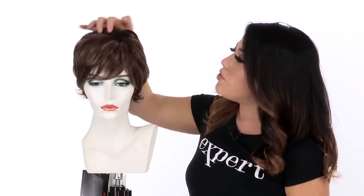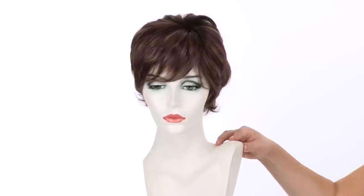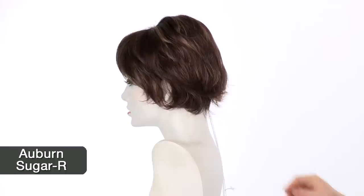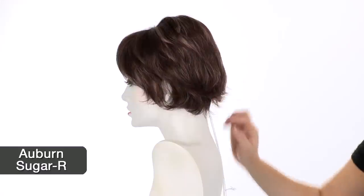The style does have added fullness at the crown, which gives you that nice lift. It also features feathered layers around the face to make it flattering. The color shown here is Auburn Sugar R. The R at the end means it does have a subtle root — the base color is a reddish brown with golden blonde highlights all over.